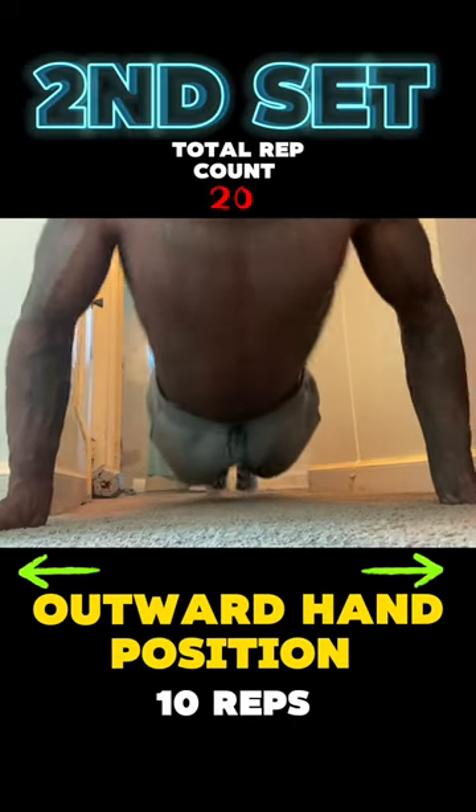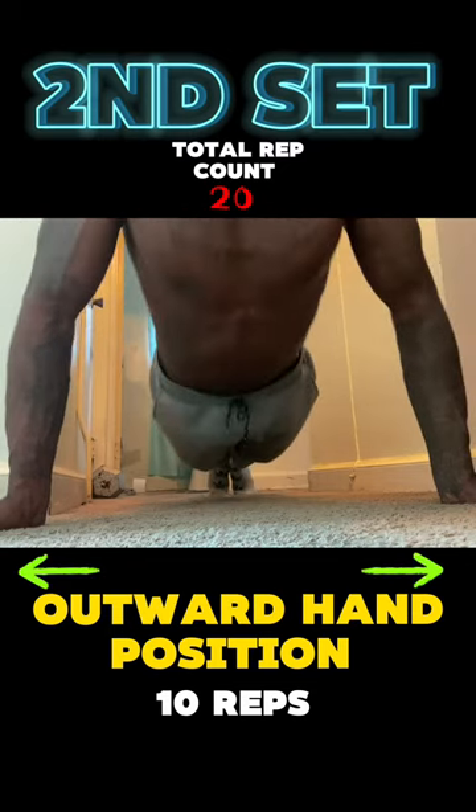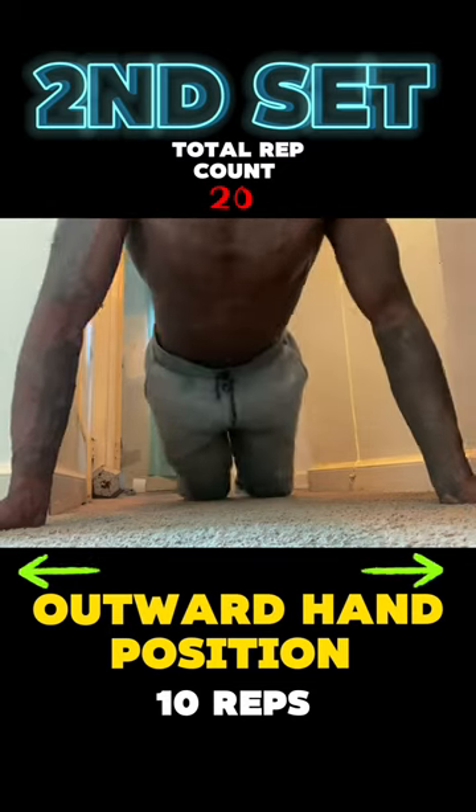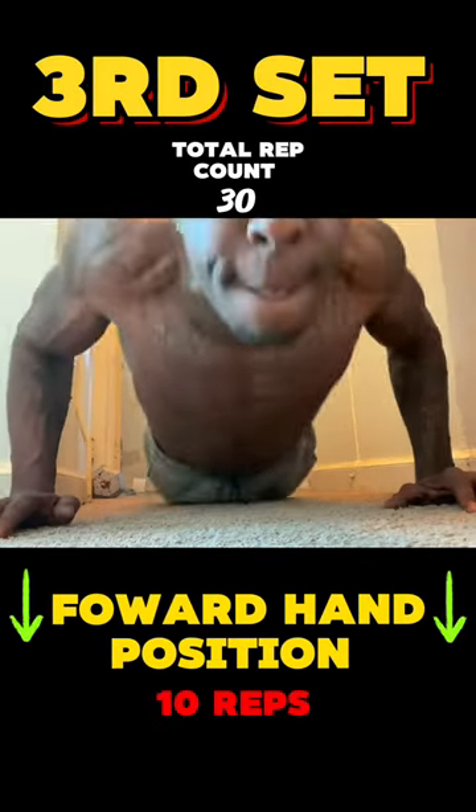You're gonna switch your hand position again, and you're gonna have your hands in an outward position. We're gonna keep pumping 10 reps again. After that, we'll be at a total of 20 reps. I do a little stretch, but I keep going.